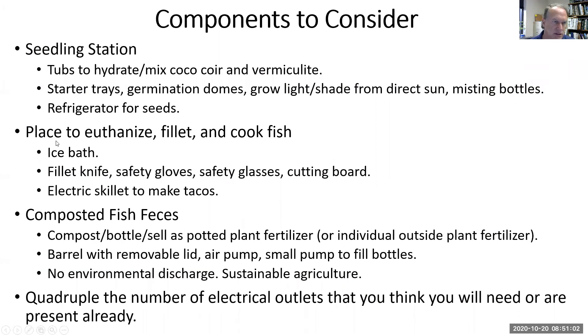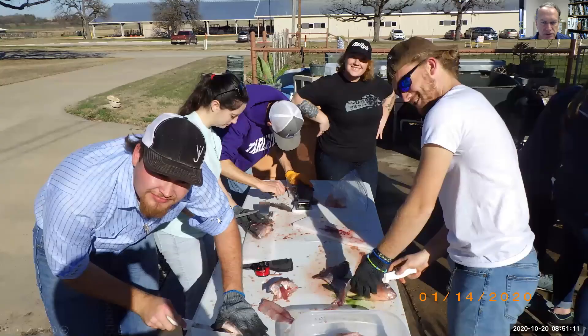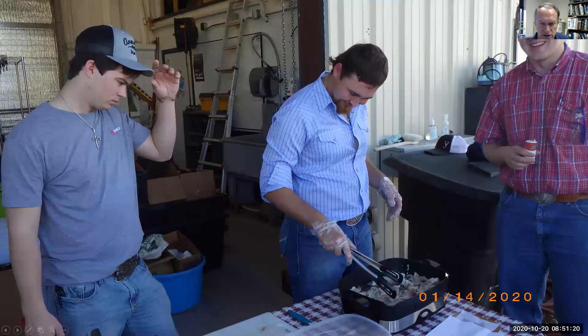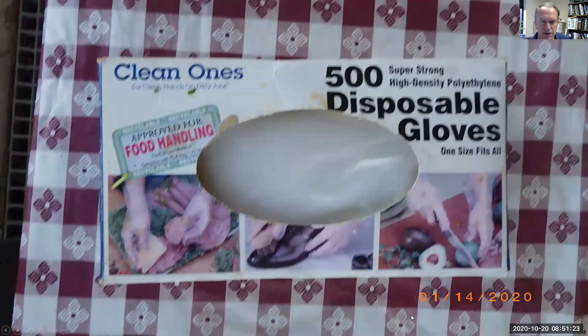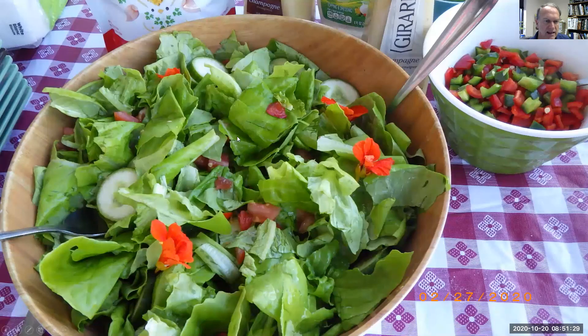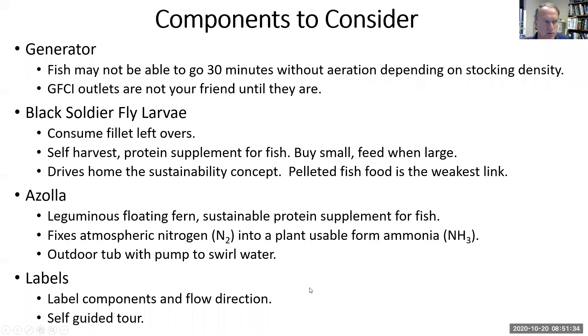We need to teach students how to fillet and cook — it might be the first time they've ever euthanized a fish. Students teach me how their family fillets, and I teach them how to fillet. We use a simple skillet and learn to cook, learn about sanitation, go gather the ingredients, and then make a salad. I love for them to eat a salad without any dressing using some flavored seeds and breads.